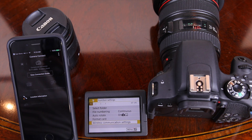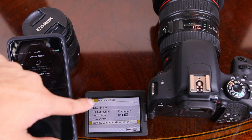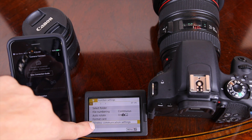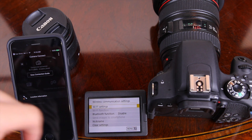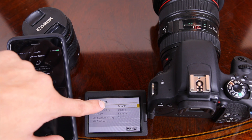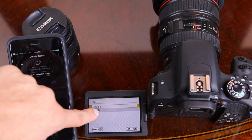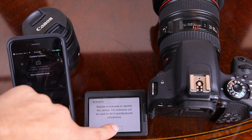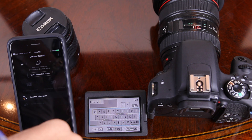We're going to go over to the Function and Settings menu, then press OK. That's going to bring us to the number one section of the wrench in the menu. We're going to go all the way down to Wireless Communication Settings, then press Wi-Fi Settings. By default, Wi-Fi is turned off.